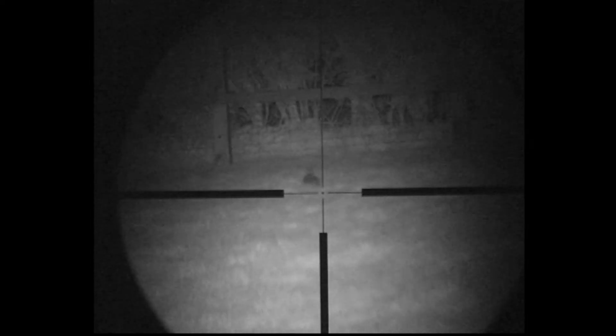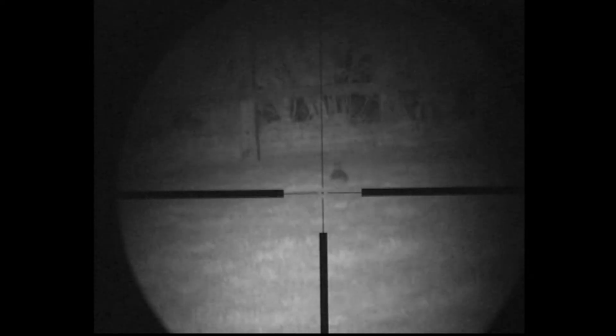This footage was taken last night when it was absolutely lamping down with rain. The stable block is there, and the hurdles were 28 yards away. As you can see the picture is just crystal clear — you don't get any watermarks or rings like you do with a laser illuminator. And then there's some rabbits.